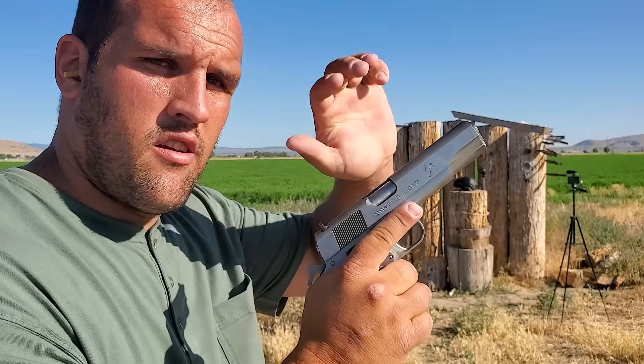Hello, and welcome back to It's Whatever. We're going to be testing out some helmets today.